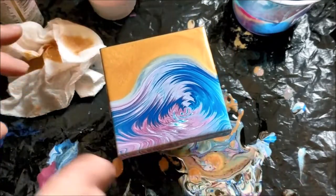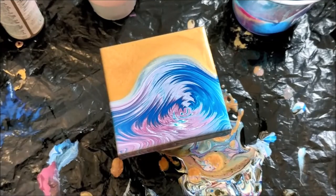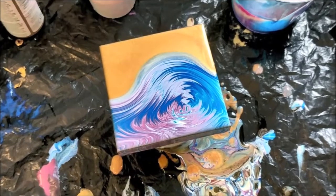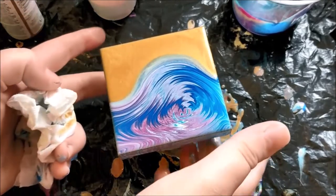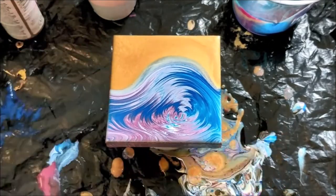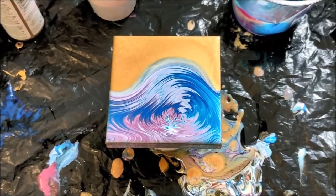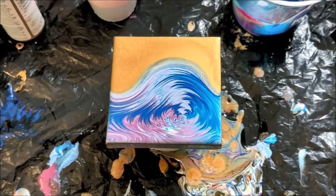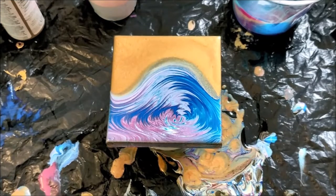I think I might actually leave it like that — it looks kind of cool. Yeah, I'm going to leave it like that and see how it goes. We'll watch it for a little bit and see if it changes, then be back for a close-up.